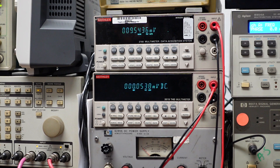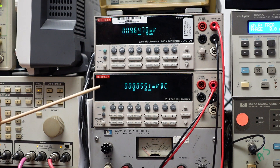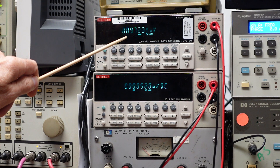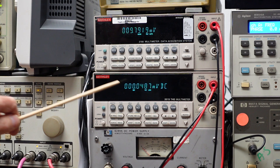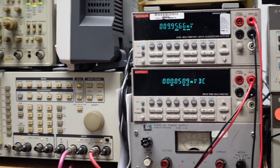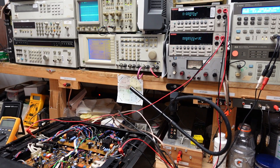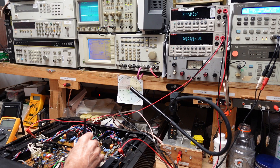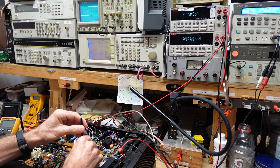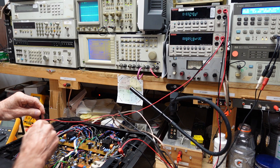I've got the amplifier turned upside down to expose the bottom and I'm looking at the bias test points for the left and right channels. The left channel is looking good — about 9.7 millivolts. The right channel has almost no bias whatsoever. When I adjust things: the left channel bias adjustment, we're supposed to be at 13 millivolts and we have adjustment range. The right channel, however, has no adjustment whatsoever.